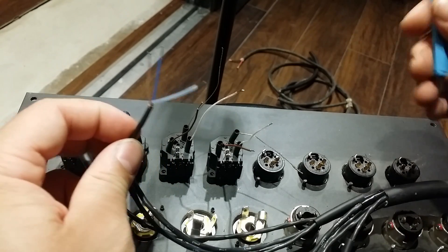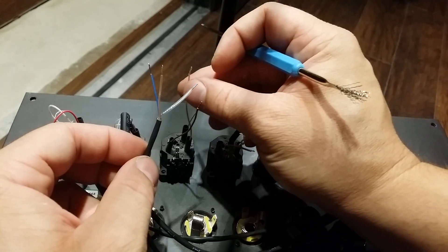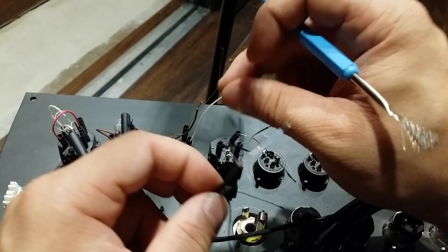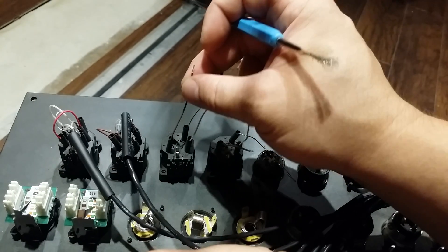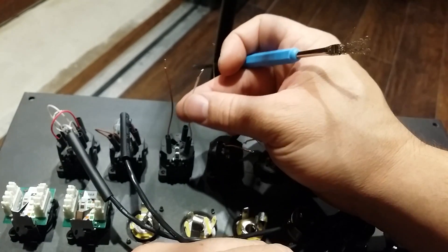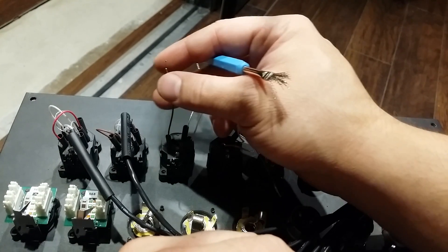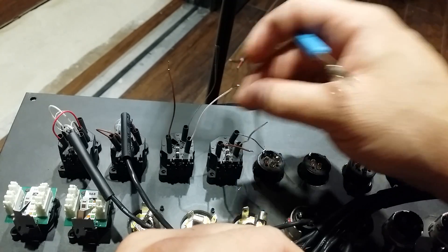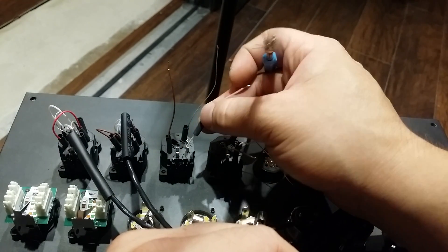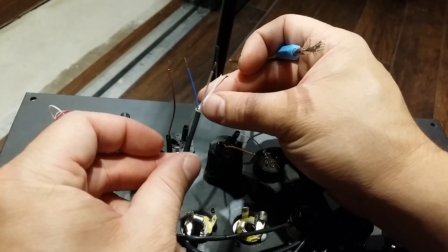It's a little bit difficult. One tip I can give you: when you prep these jumpers coming out of the back of the combo jack, make sure that you have plenty to work with. It doesn't need to be super short — it can be a little longer because we're going to put insulators on these ends once we get them joined together.